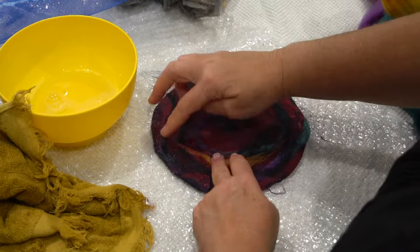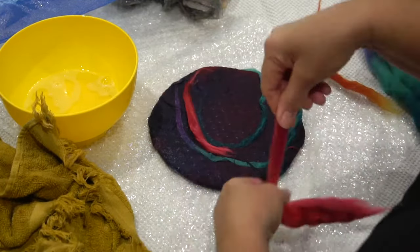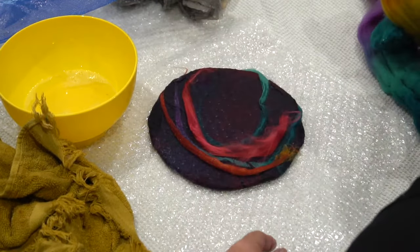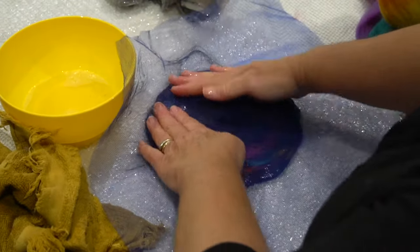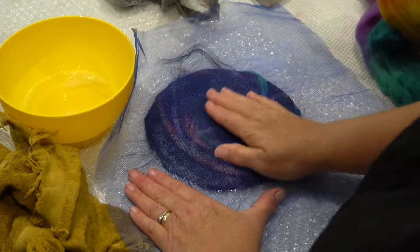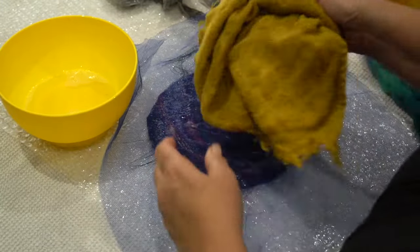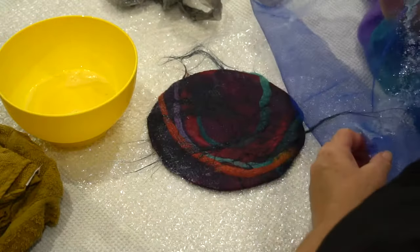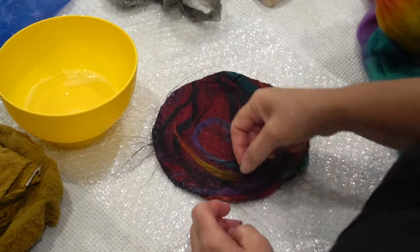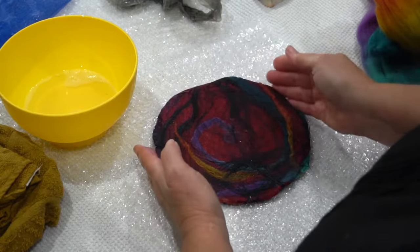I've popped some yellow and orange on top for a little pop of color, then pulled those edges around to the other side. A bit more silk on the other side, some color, and then some black linen fiber over the top. Another little pat and a rub with soap. Blotting is important here — it makes it easier to remove the net and stops things from sticking.